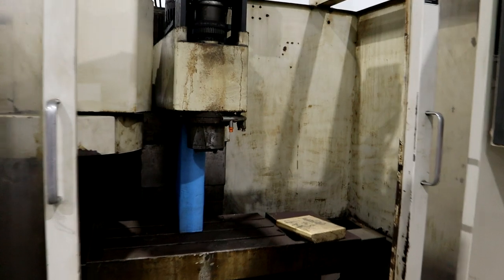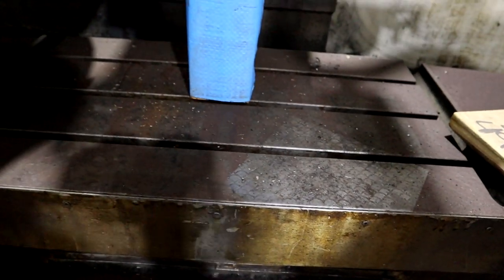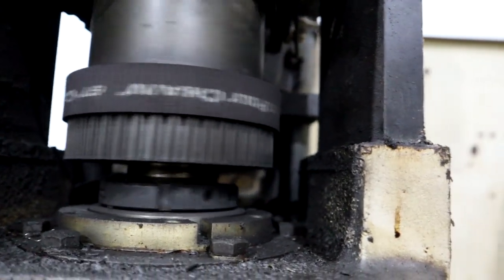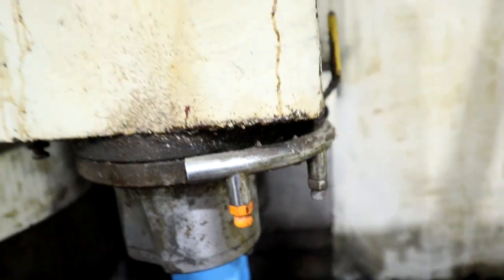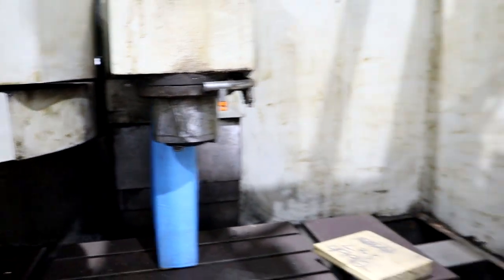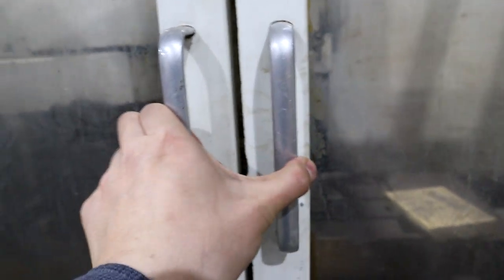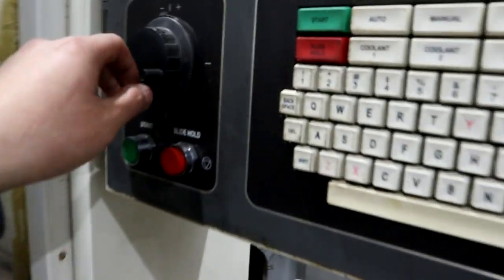It looks beautiful. Obviously we need to clean it up a little bit and remove some of the surface rust. The spindle — it's belt-driven, is that bad or good? The runout is very, very good. 16-tool carousel — I don't even have to do tool changes manually. Mechanically it's very good, from the inspection report that I received.